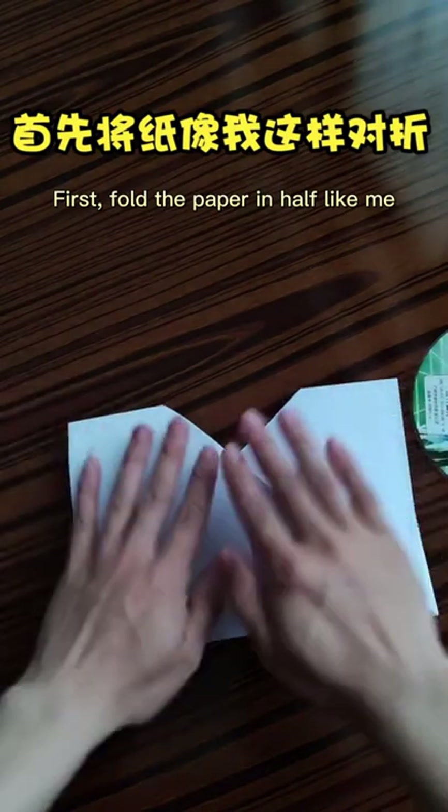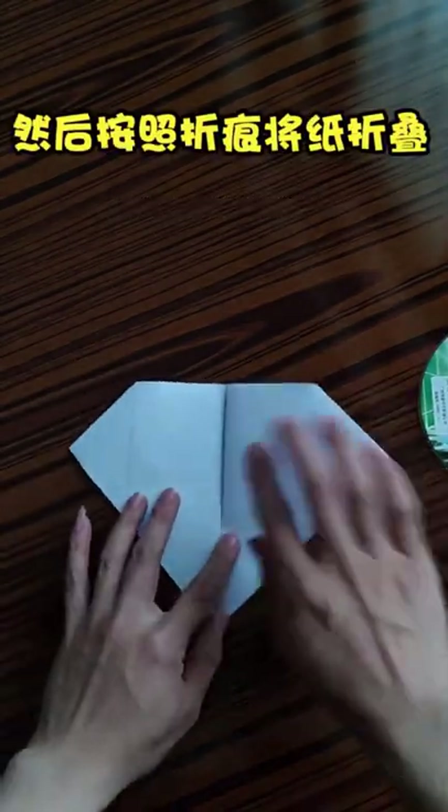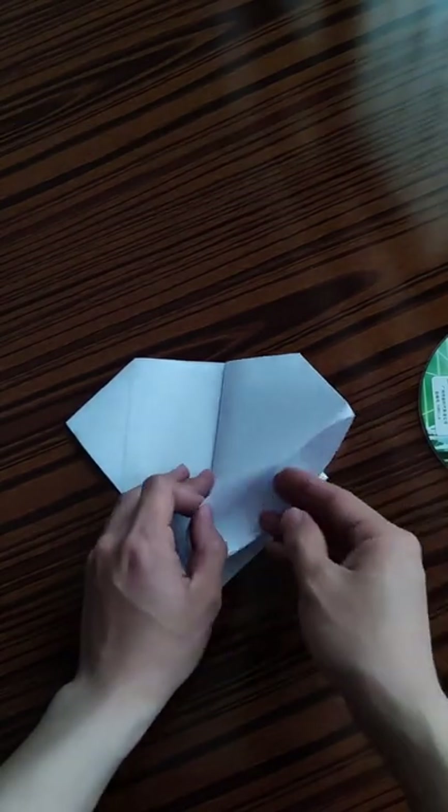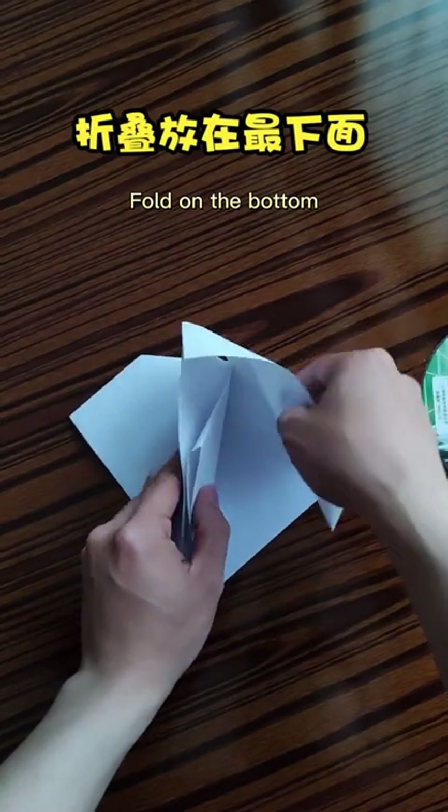First, fold the paper in half like me. Then follow the crease, fold the paper. Place another crease, fold on the bottom.